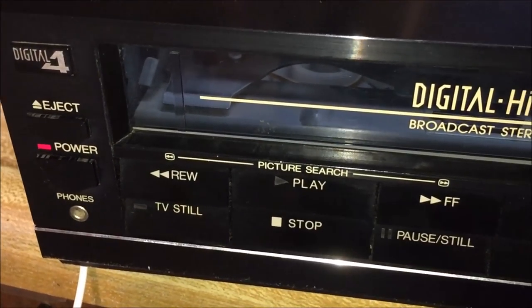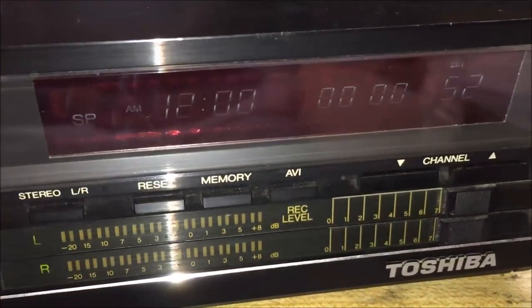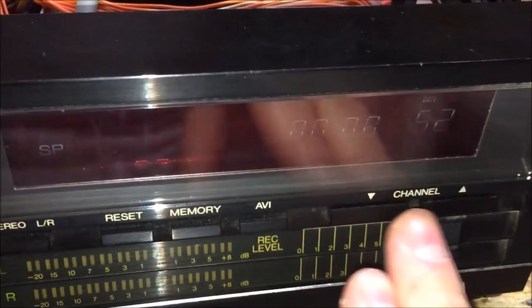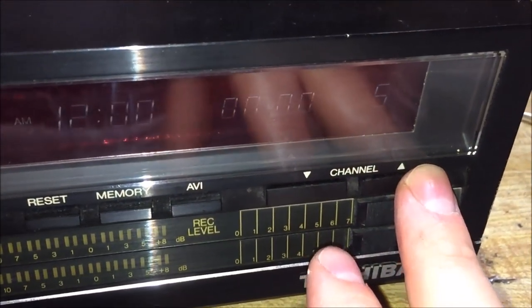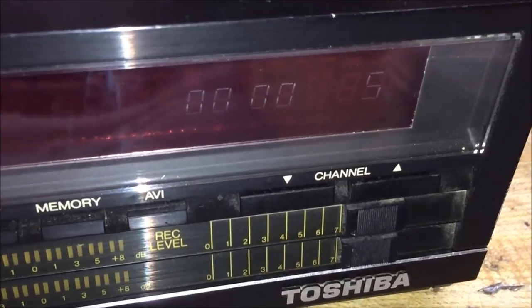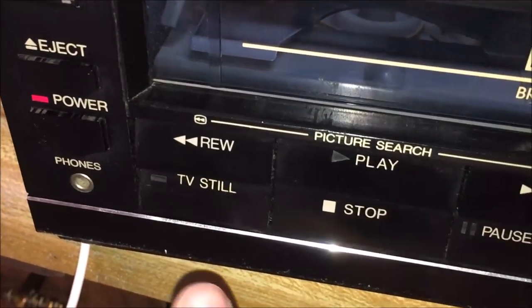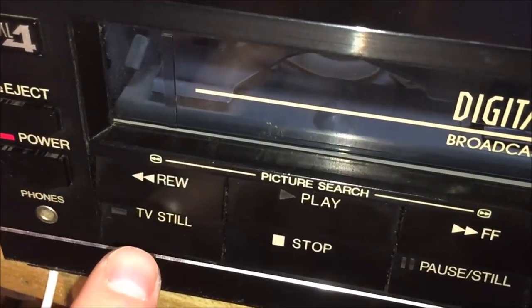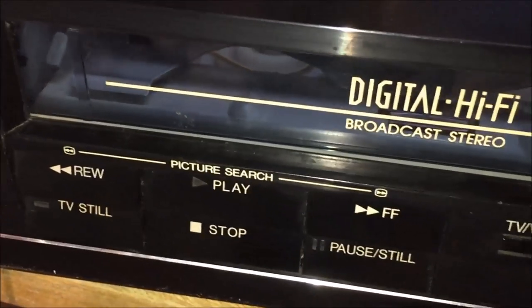Let's spend a few minutes talking about the features of this thing — it is absolutely feature-packed with a lot of buttons on the front. There are several buttons I don't know what they do. We're going to look at the channel tuner and how to set presets, which is very funky compared to newer VCRs. It's more like setting presets on a radio — very unique. This TV Still button here works with the tuner as well. You're able to pause live TV with this button. You can't pick it up and continue watching from where you paused, but you can still pause it — a pretty interesting feature for back then.